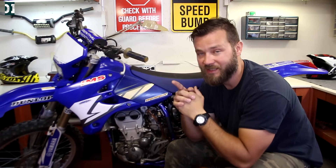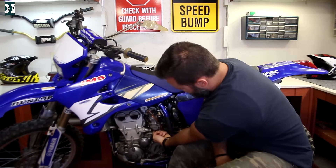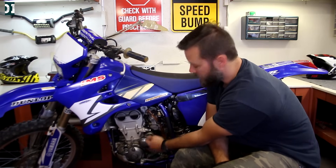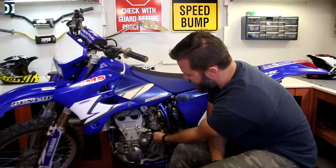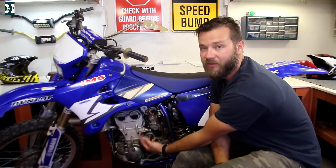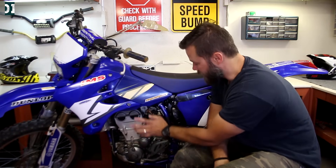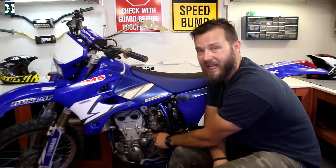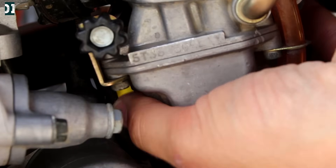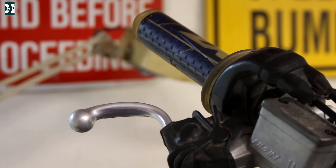Before we go any further, make sure you have a fuel screw you can actually adjust. The stock screw is on the bottom of the carburetor and there's not enough room to get a screwdriver in there easily. I highly recommend getting an aftermarket fuel screw — I got the JD Jetting fuel screw. Replace the stock one with it and you can adjust it with your fingers. It makes this job very simple.